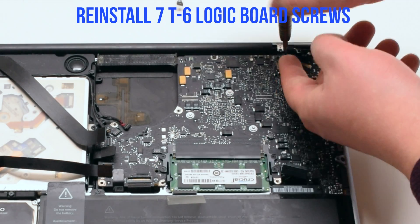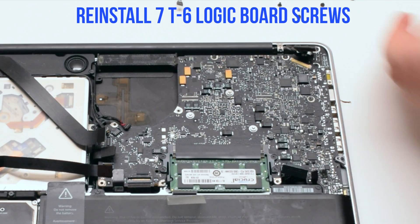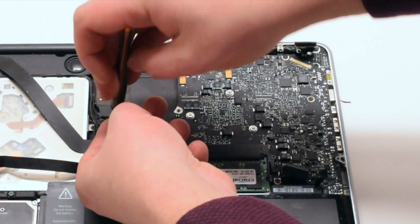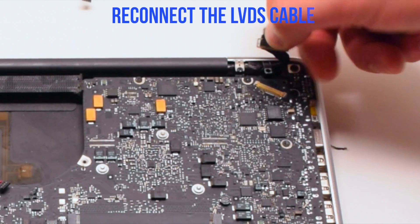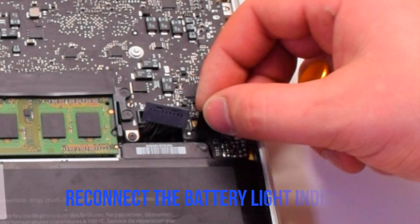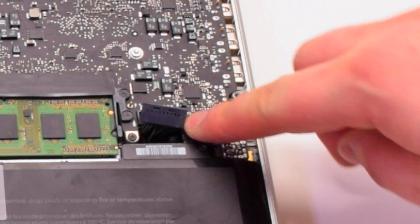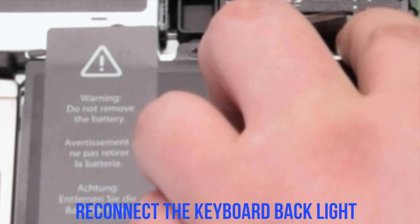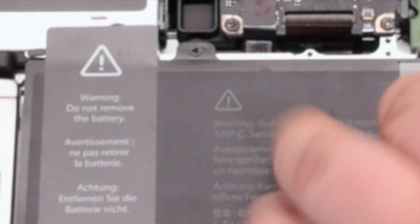Reinstall the seven T6 logic board screws. Reconnect the LVDS cable — make sure to lock it in. Reconnect the battery light indicator. Reconnect the backlight for the keyboard, making sure the locking lever is up.